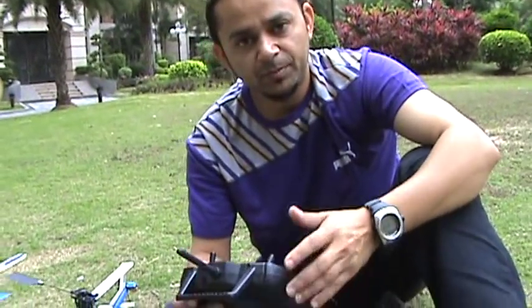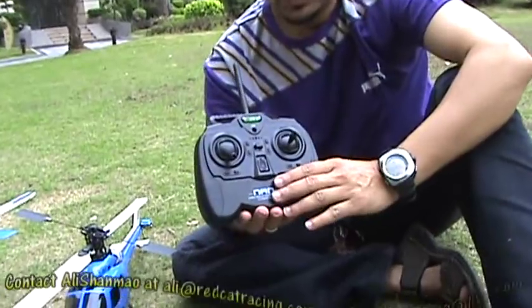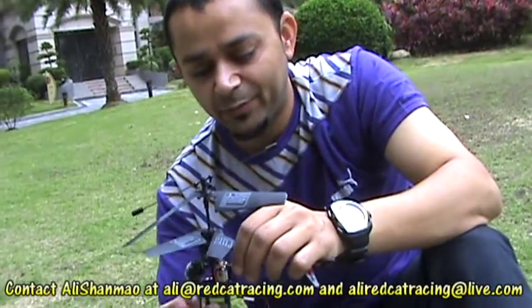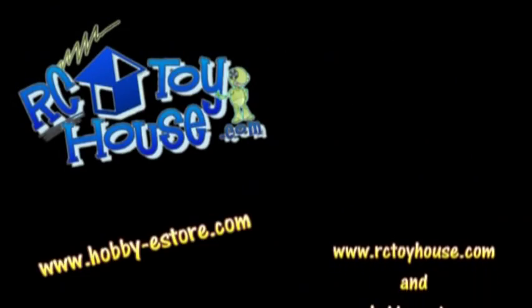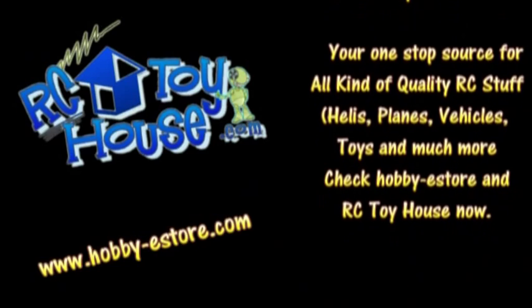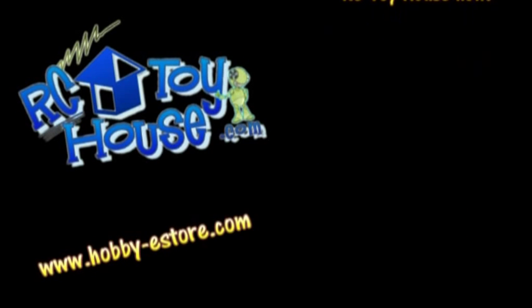One more pro of the eSky Nano helicopter: the radio has a built-in calibration function. Overall, this is a good heli for beginners or for those who want to have indoor fun as well as a little outdoor fun when there is no wind. It's a good thing.